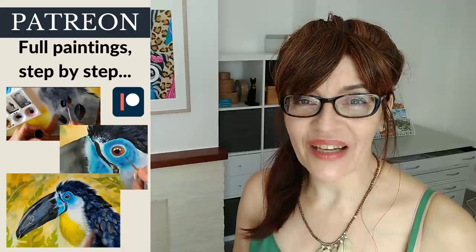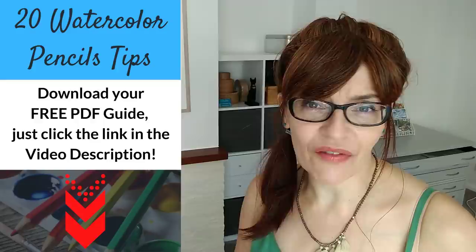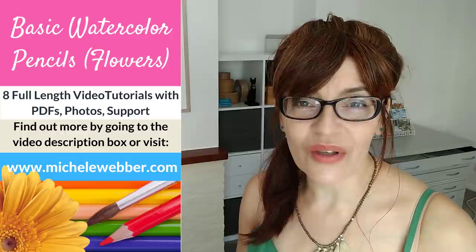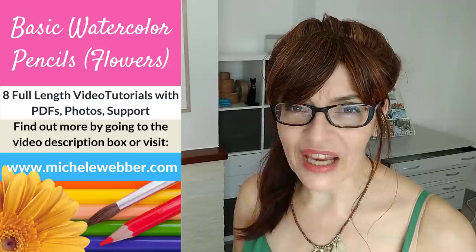Do let me know in the comments which one of these techniques you found the most useful and if you're going to use any of these in your own work. Before you leave this video, don't forget to pop into the video description — you'll find lots of really useful information there including a free downloadable PDF with watercolour pencils tips. I also have a full-length watercolour pencils flower painting course where we're just using watercolour pencils. In addition to that I have another free video that will give you even more watercolour pencils tips — in this video we concentrated on landscapes but there are lots of other ways you can use watercolour pencils in your own work too. You can watch that video right now.